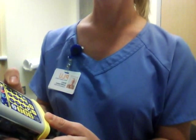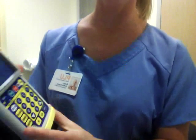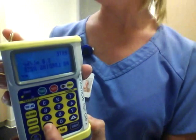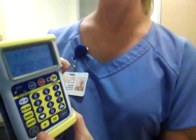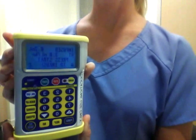You'll want to resume the program, and this will allow you to review the program. You use the arrows up and down to scroll through and review. Then 'review complete' asks, and you can press enter. And then you're ready to start your infusion.